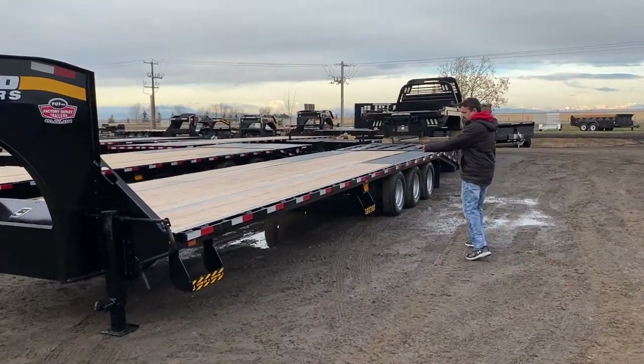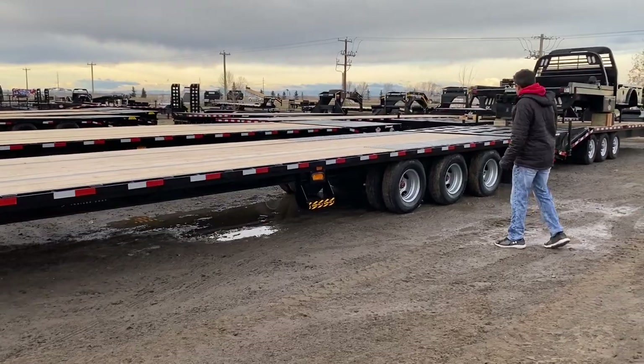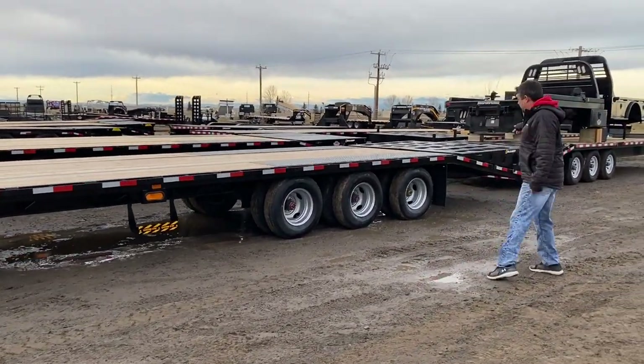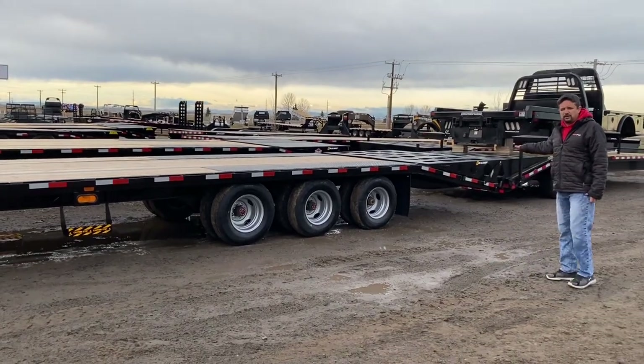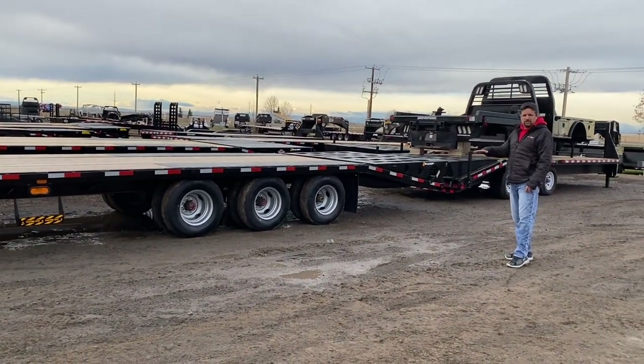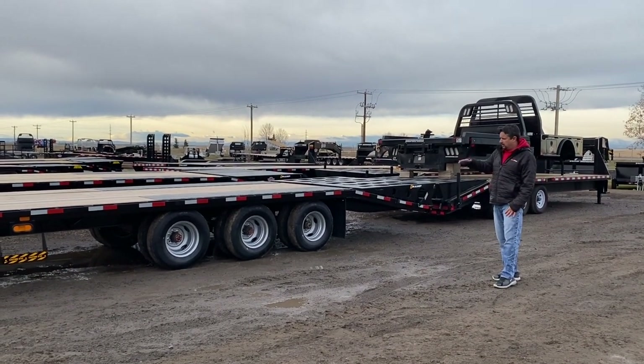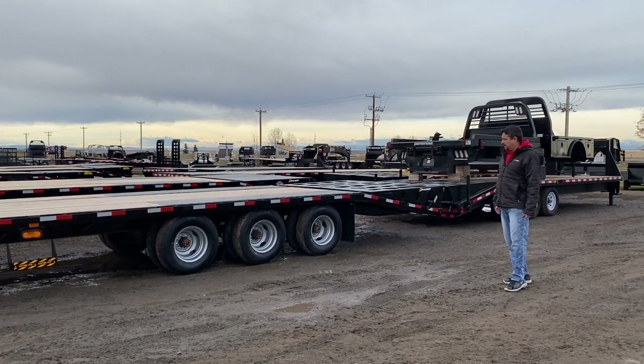As we come to the back, you've got a full rub rail with stake pockets, a couple of steps on the side, and six-foot mega ramps — a little bit longer than your standard mega ramp. The advantage of that is it's just a better loading angle onto the trailer. That, combined with the low deck height, gives you a nice low loading angle.